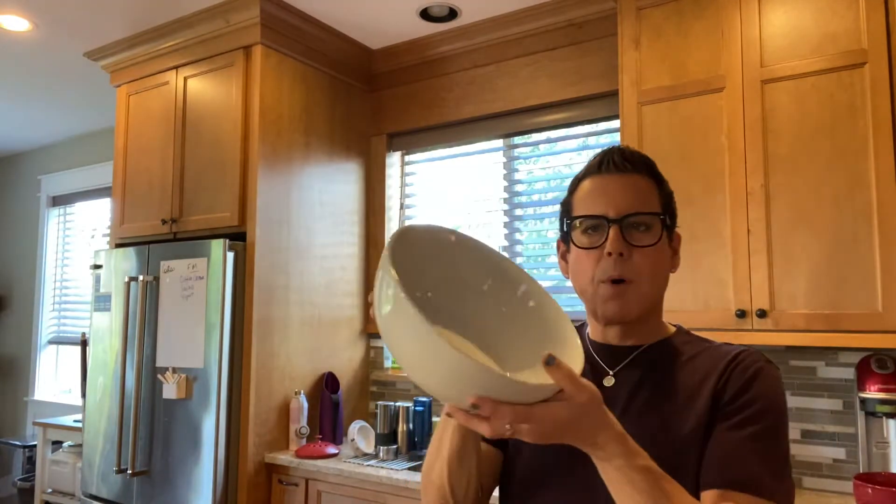I'm gonna make it in this bowl. What I'm gonna do is — sometimes people do this when they make a salad — I'm going to squeeze the limes and lemon first in the bottom of the bowl.